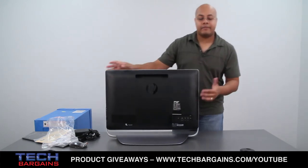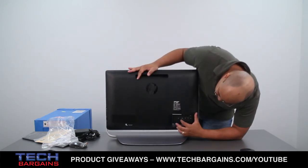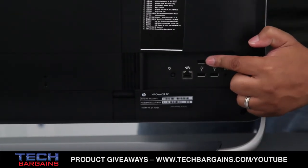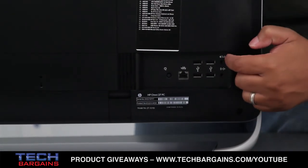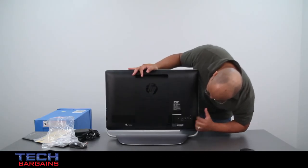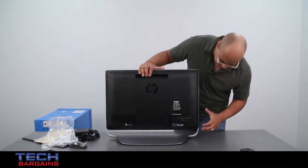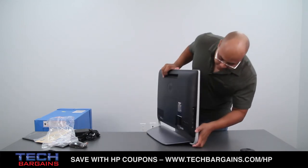On the rear of the Omni 27, you have your power port, your Ethernet port, four USB 2.0 ports in a square configuration, and finally ports for your audio, including subwoofer and other items like that.